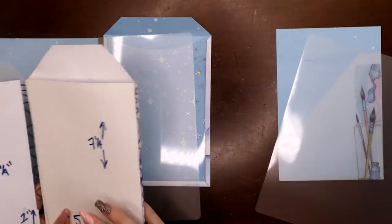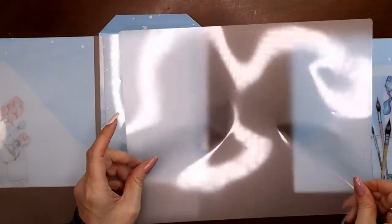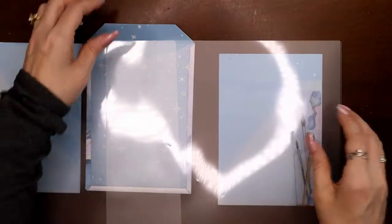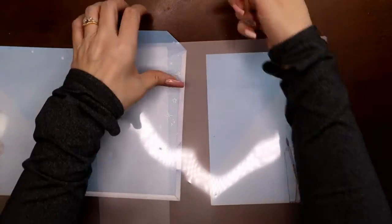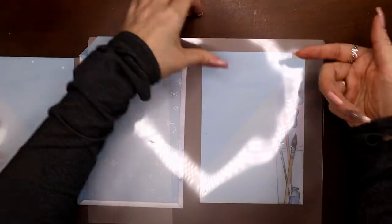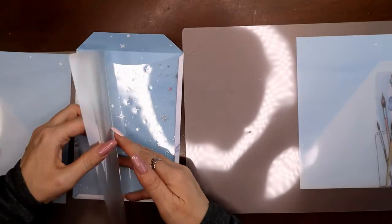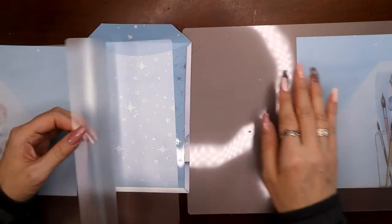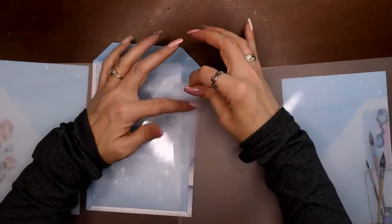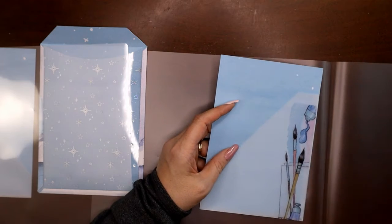All three pieces are ready. Now the riskiest part: if you have standard eight-and-a-half laminating pouches they're not long enough, so the solution is to combine two pouches and cut them strategically. You want the back seam of one to stay whole, then cut the back layer of the second pouch off so there's no overlap, and cut the front layer of the first one off too.